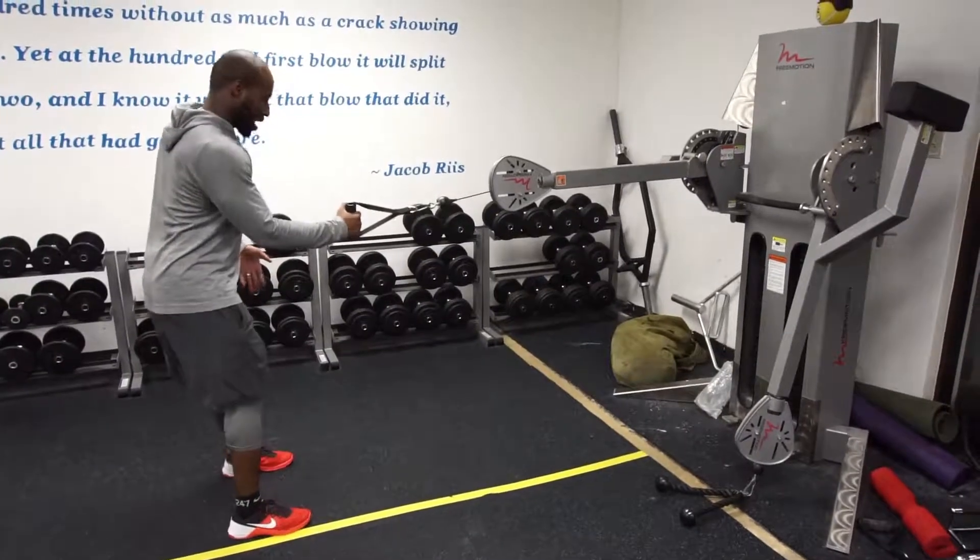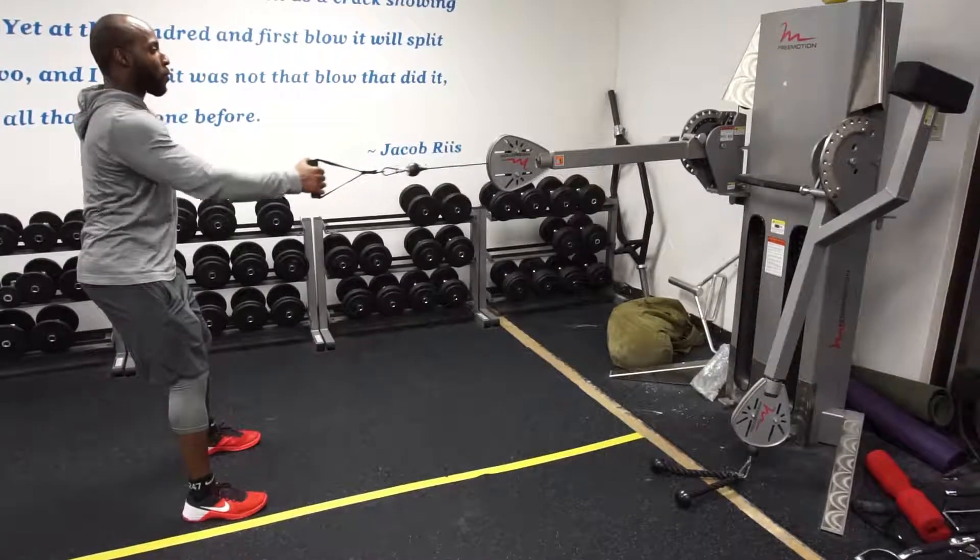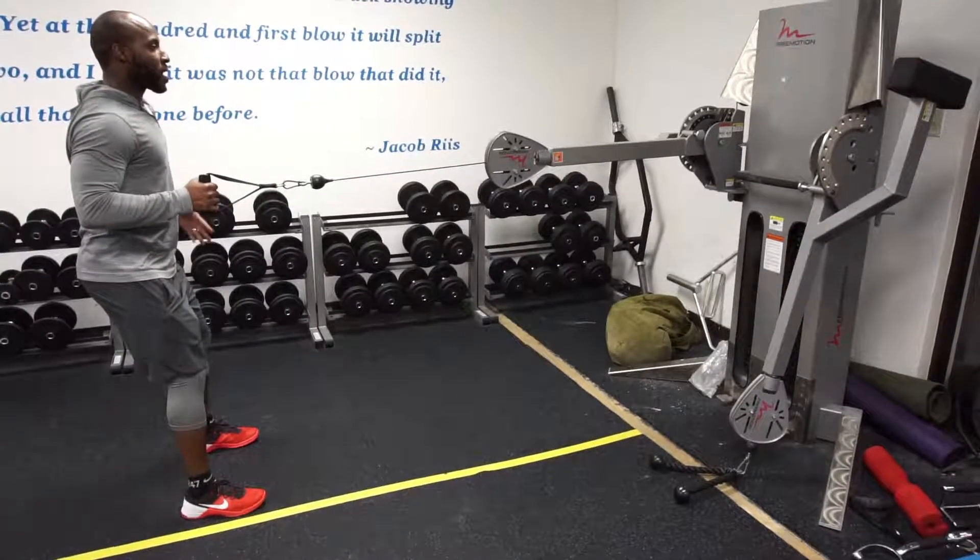So I'm going to grab it here. Stay with my feet next to each other. Arm is in line with the attachment. Reach. Pull. Exhale.